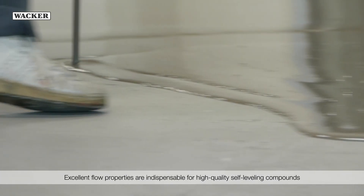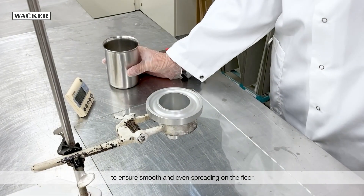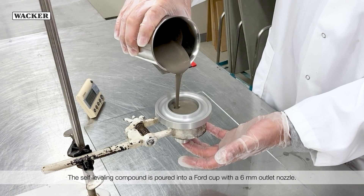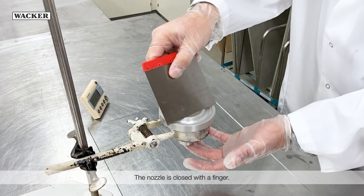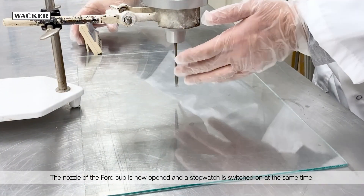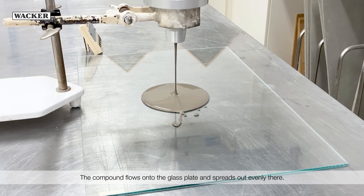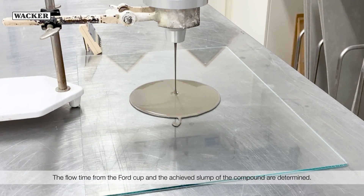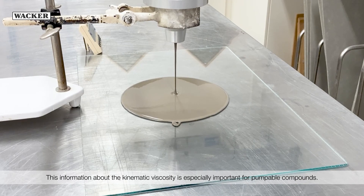Excellent flow properties are indispensable for high-quality self-leveling compounds to ensure smooth and even spreading on the floor. To measure the flow time, Wacker uses a test method involving a Ford cup. The self-leveling compound is poured into a Ford cup with a six-millimeter outlet nozzle. The nozzle is closed with a finger and excess material is scraped off with a spatula. The nozzle is then opened and a stopwatch is switched on at the same time. The compound flows onto the glass plate and spreads out evenly. When it has all run out, the stopwatch is stopped. The flow time from the Ford cup and the achieved slump of the compound are determined. This information about the kinematic viscosity is especially important for pumpable compounds.